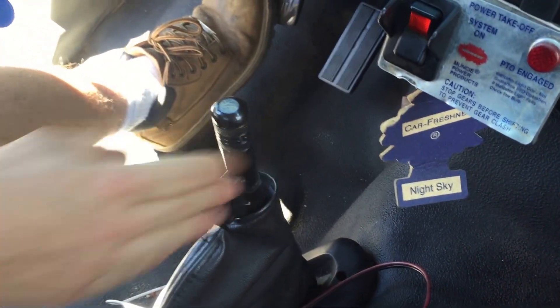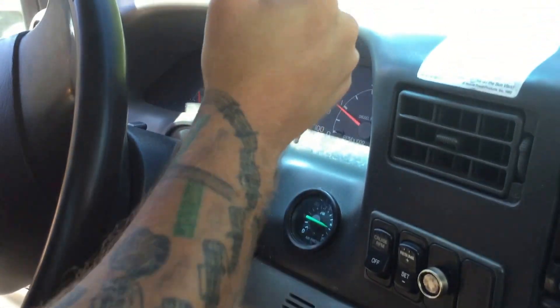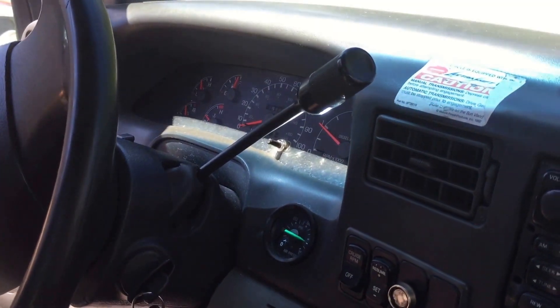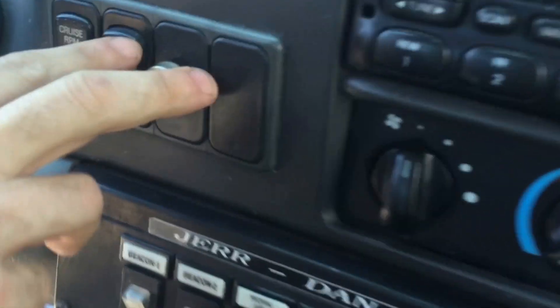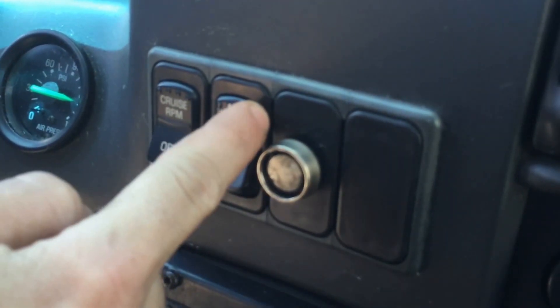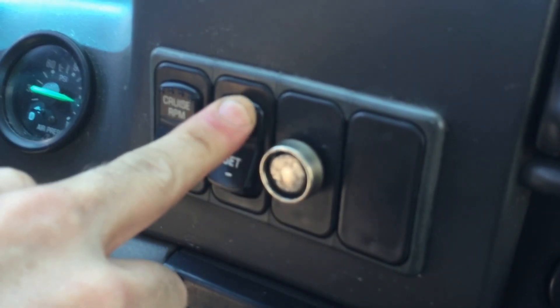Put on the parking brake, then put the truck in park. After that, you're raising RPM to about 1100 to 1200 RPMs by pushing in the cruise control.